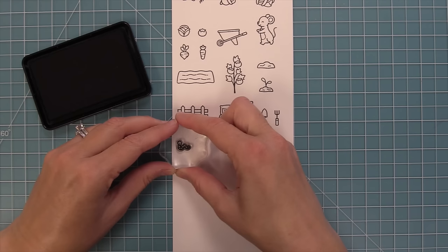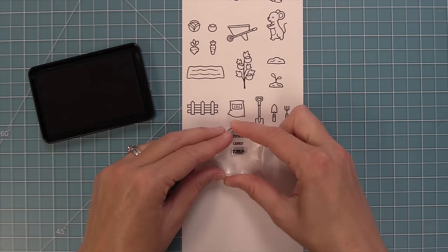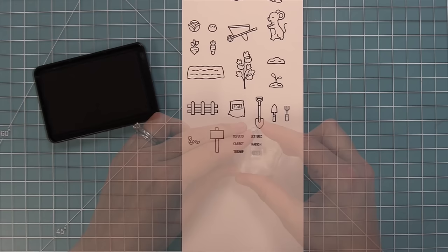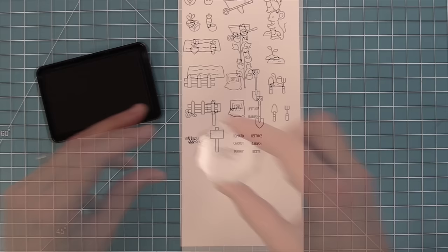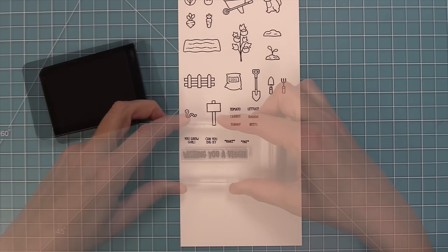We have an adorable little worm and a little sign you can stamp with different words depending on which veggies are planted — tomato, carrot, turnip, lettuce, radish, and beets. Then we have all these little tiny phrases the mice can say: 'you grow girl,' 'can you dig it,' and action words like 'rake' and 'pat' that are super cute to stamp around the mice, plus really great mix-and-match sentiments.